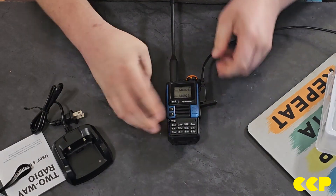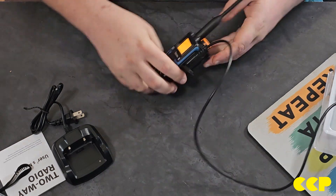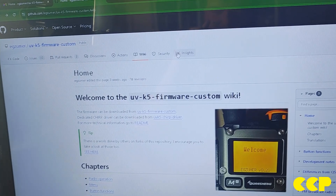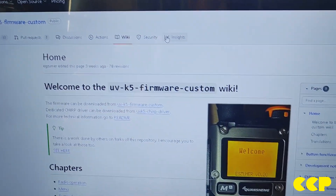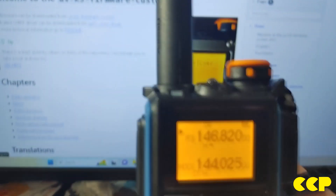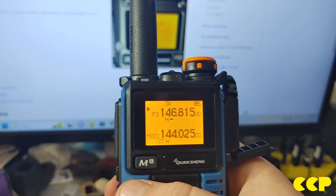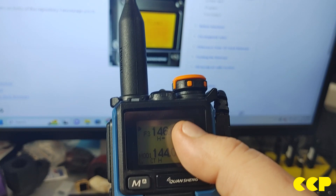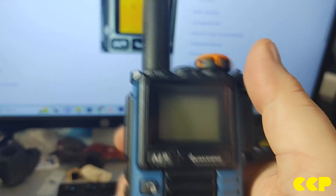I'll go ahead and plug this in now. This is right out of the box; I have not installed the firmware on it yet. Before we flash it, I just want you to see how the screen looks — there's no S-meter, just pay attention to the battery indicator and things like that.